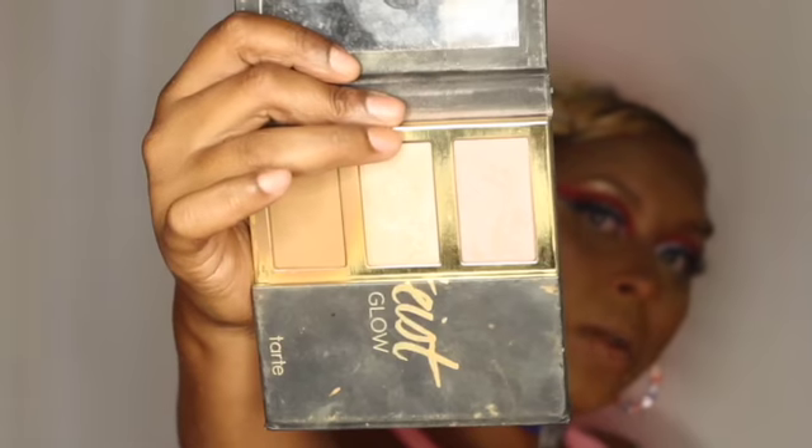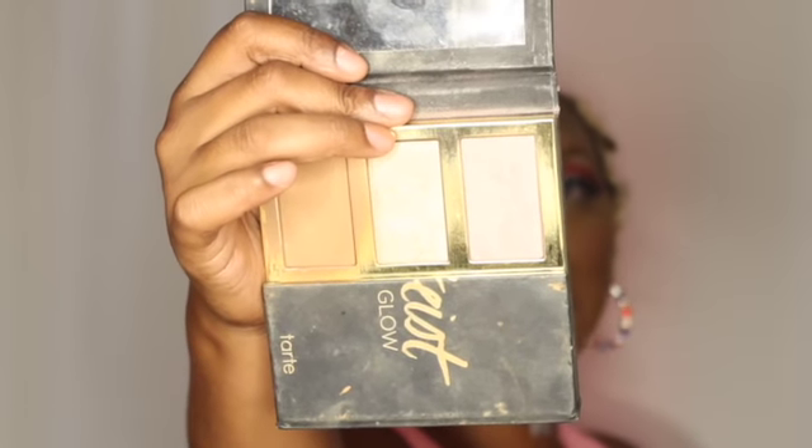Now we can't forget the highlight, okay! For my highlight I'm going to go into my Party Is Pro palette and use this highlight right here.